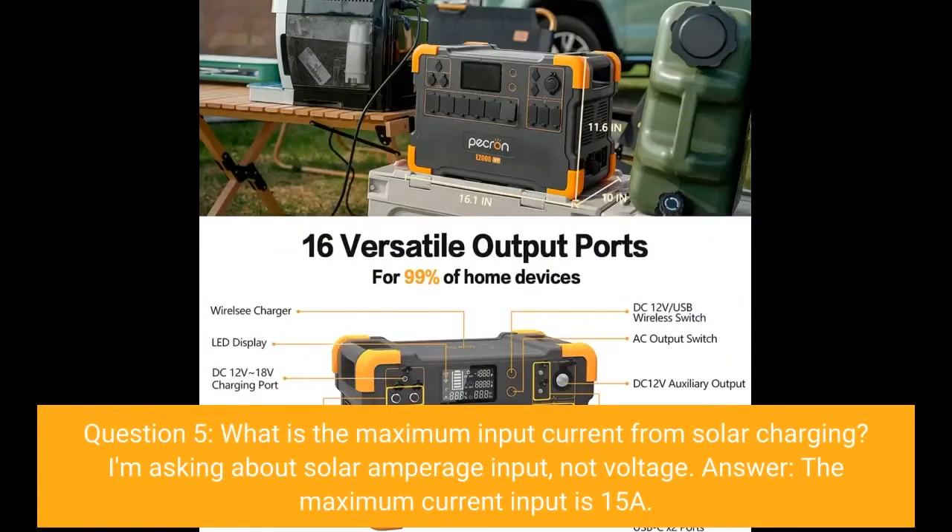Question 5: What is the maximum input current from solar charging? I'm asking about solar amperage input, not voltage. Answer: The maximum current input is 15A.